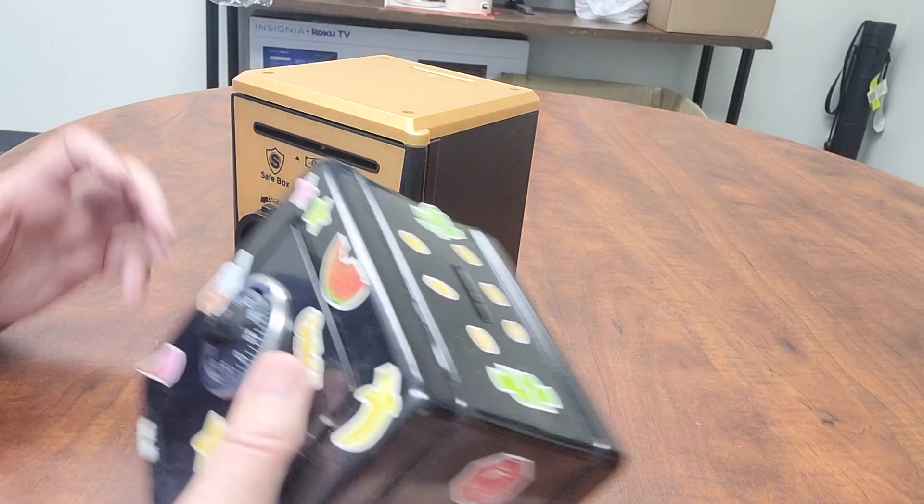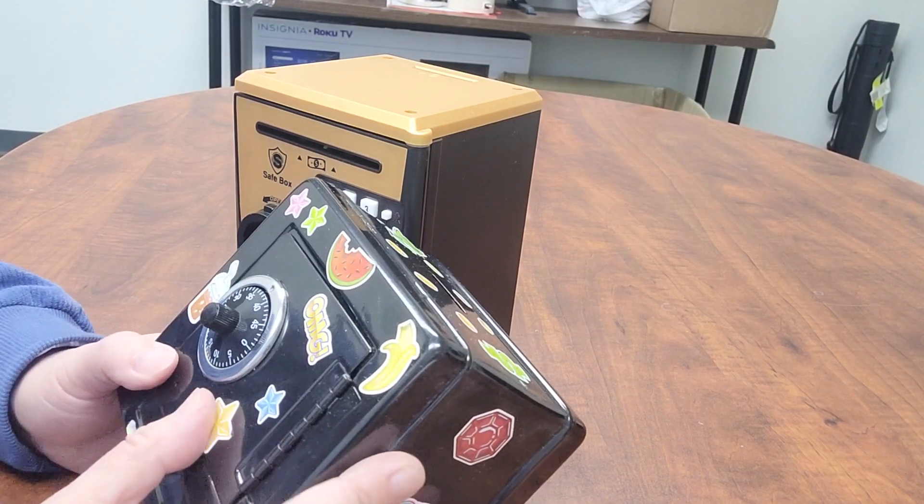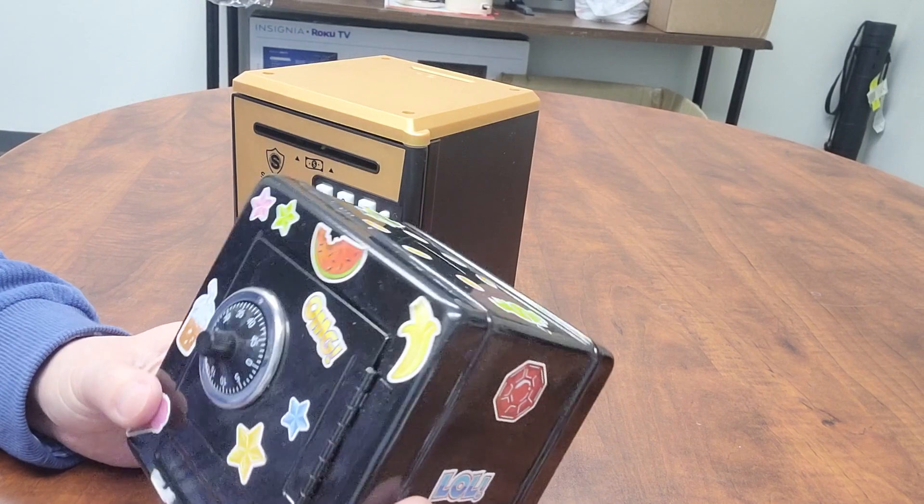The advantage of the traditional mechanical one is that it's not accurate — it's a toy. So if somebody else opens it, you never know.